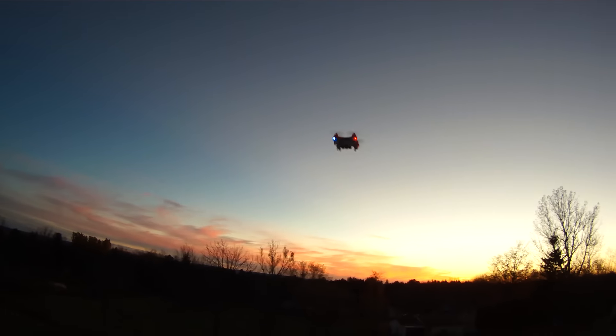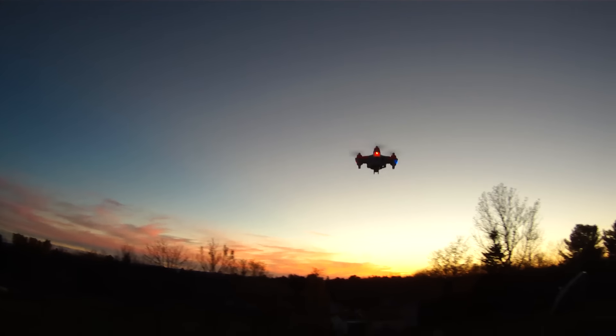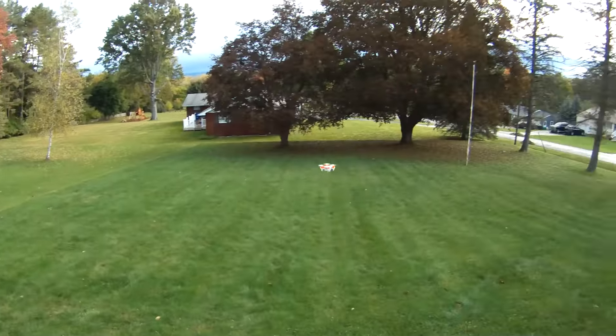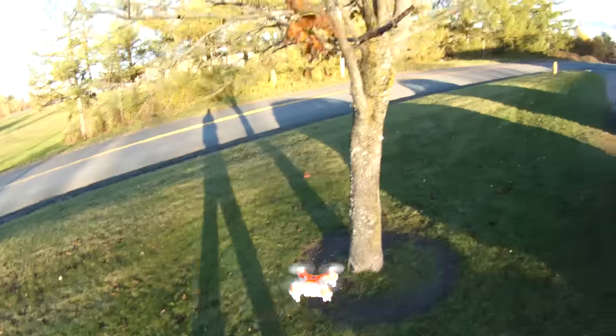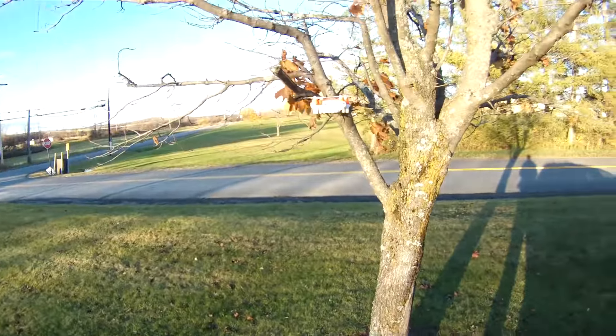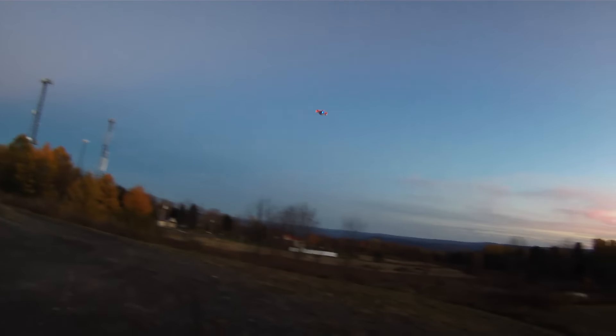I was pretty impressed with the flight performance of this one. Remember, it's a camera quad so you want it to be stable and fly around smoothly, and it does just that — even if it is for very short periods of time. The time in the air is very stable, it flies around nicely, and it's actually a joy to fly in my opinion. It does feel a little bit heavy when you're giving it throttle, which is to be expected since it's carrying a lot of weight. It'll be interesting to see how long the motors last carrying the extra weight.